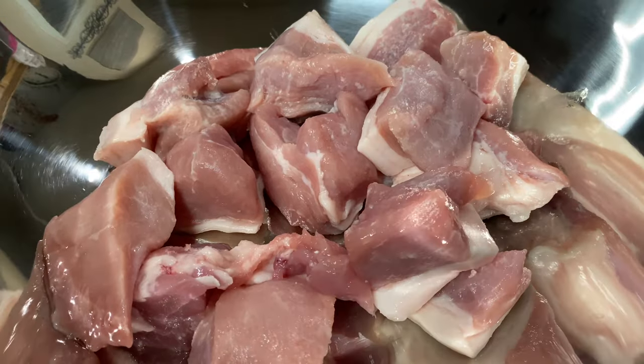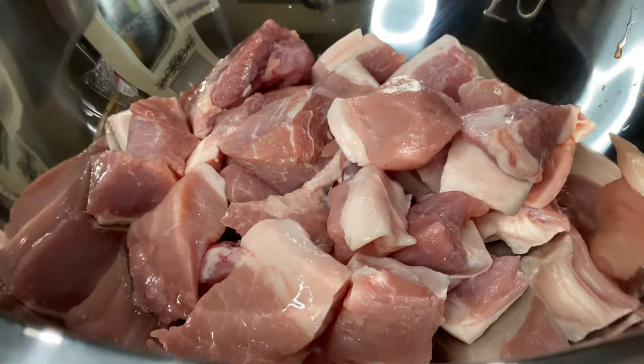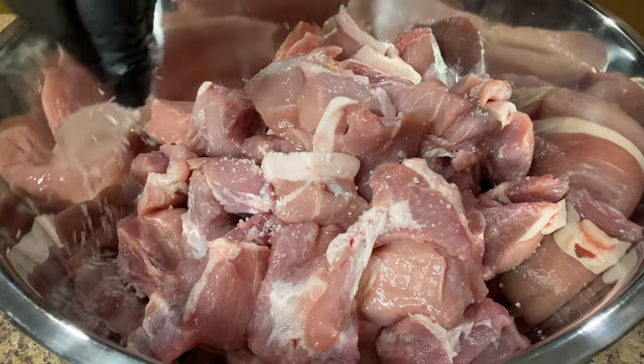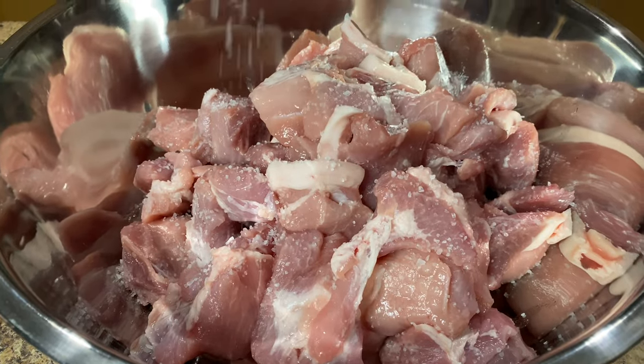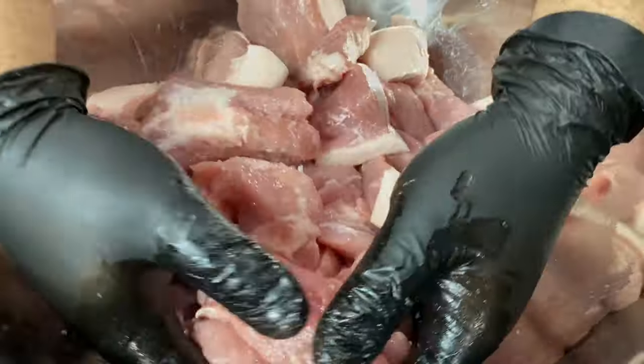Start by dicing your meat into two to three inch pieces. The meat we're using was already pre-cut so we're just going to add it directly to the bowl. When picking your meat you want to pick pieces that still have a good layer of fat because that's what's going to give your carnitas more flavor. Generously season the pork with salt, mix it in, and set it aside while we dice the hog maw.